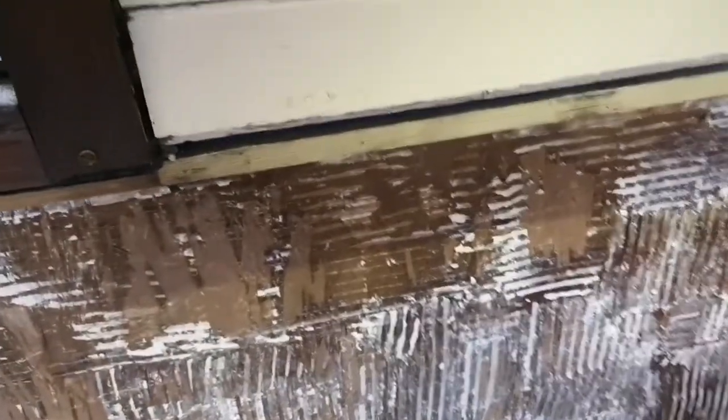Right, next step — have a brush and sweep up, then I'm going to get the sander out and get rid of the last bits. Three hours in and we're done pretty much. I've got all the tile adhesive off — there's still residue on there but that's not an issue because it's going to have a bucket load of contact adhesive when the carpet goes on. And once that's on, it's not coming off.